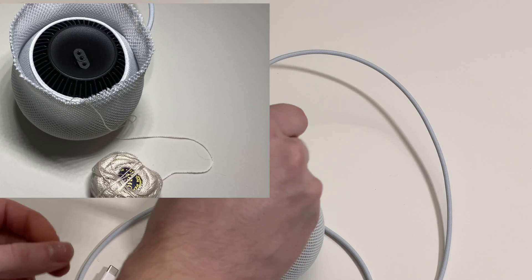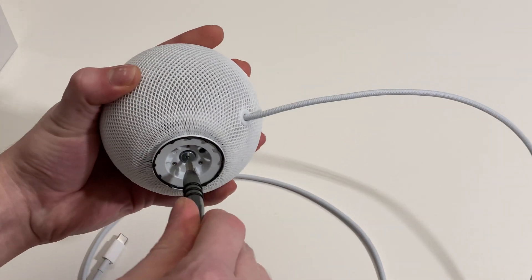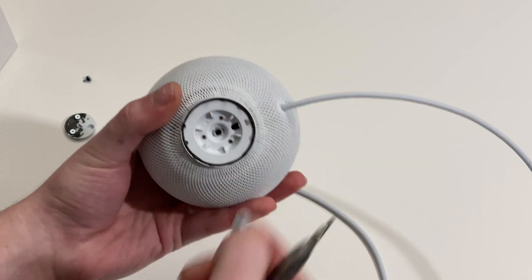I know because this is the second one I've taken apart. Let's remove the T10 — it's either a T8 or T10, but just remove the screw.